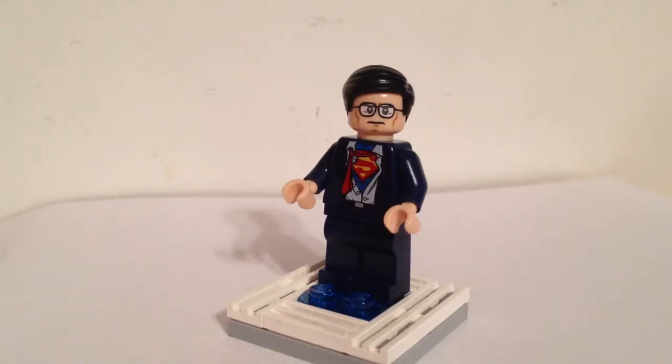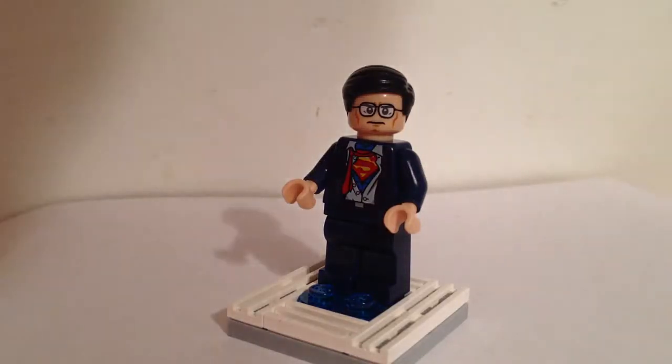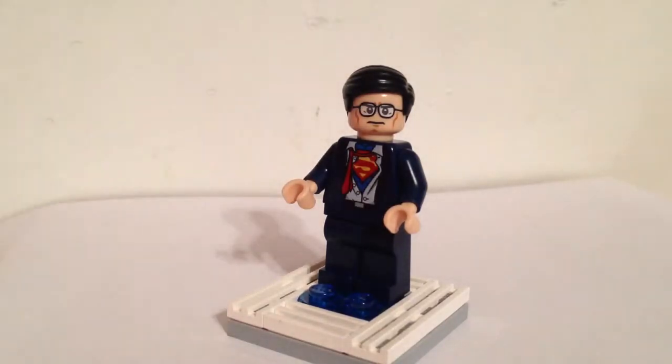Here we have another exclusive minifigure. Here is Clark Kent, or Clark Kent mid-transforming into Superman, or you can just call him Superman, or Kal-El — he has multiple names.